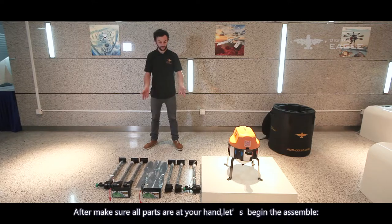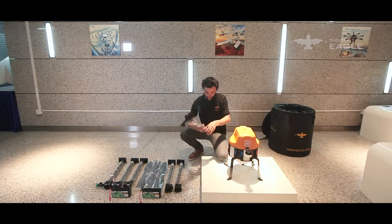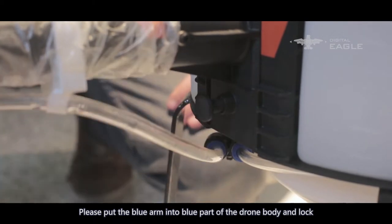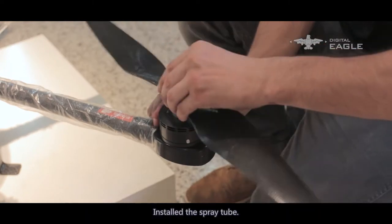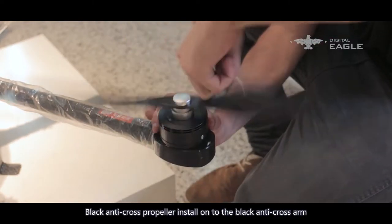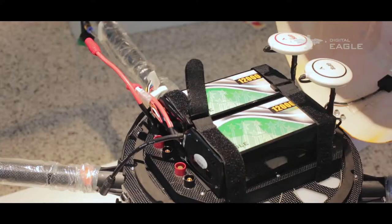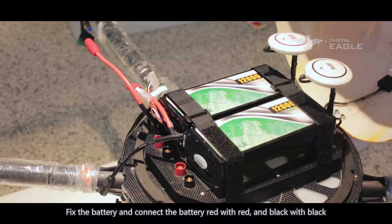After making sure all parts are at hand, let's begin the assembly. Please put the blue arm into the blue part of the drone body and lock. Install the spray tube. Black anti-cross propellers install onto the black anti-cross arm, and silver cross propellers onto the silver cross arm. Fix the battery and connect red to red and black to black.